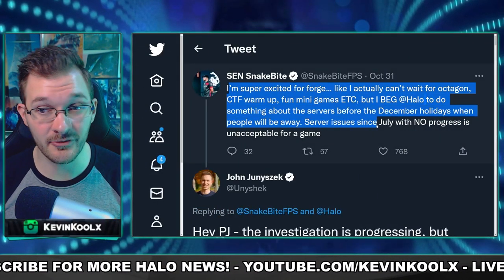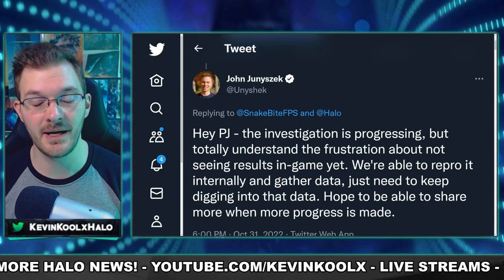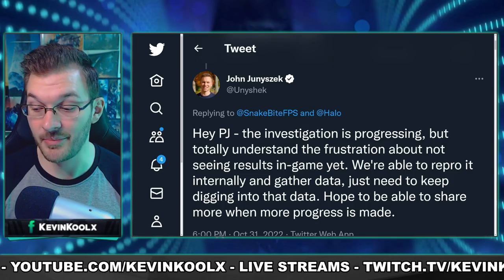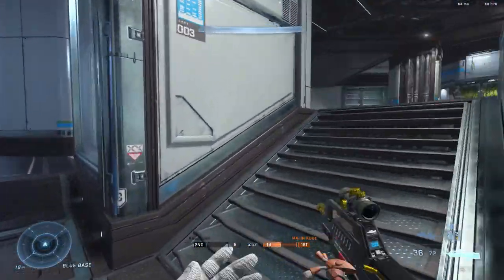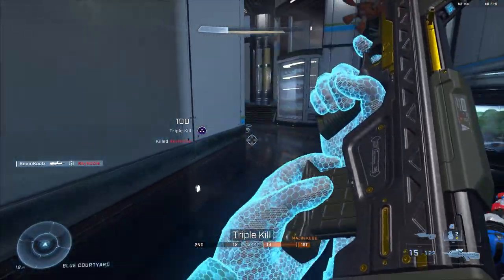An issue that has been plaguing Halo Infinite since the summer is the server issues with crazy ping fluctuations and packet loss. Pro player Snakebite talks about how the winter update improvements are fantastic, but if the game is still busted when it comes to the servers, it's just going to be unplayable. Unishack, the community manager, reached out and said they've been able to repo the issue, meaning they found out what's going on and just needed to gather more data before making changes so it doesn't happen again. This was acknowledged October 31st, so with the December update we'd have a full two months of internal testing, meaning the servers might actually start functioning properly without these crazy ping fluctuations.